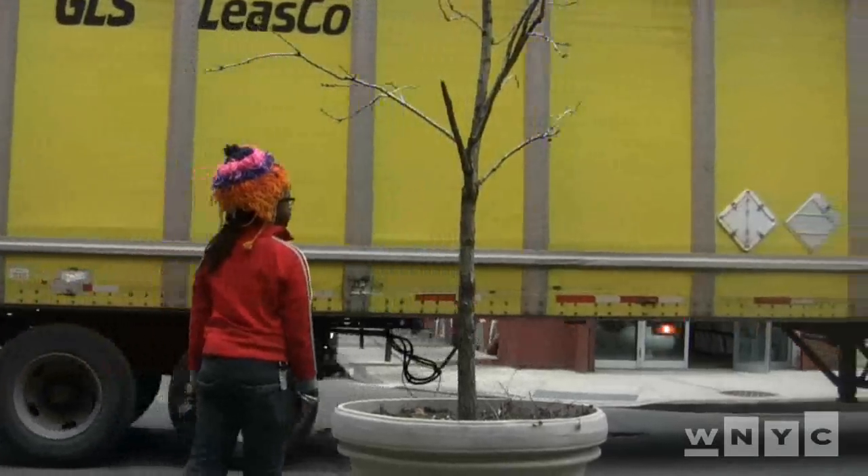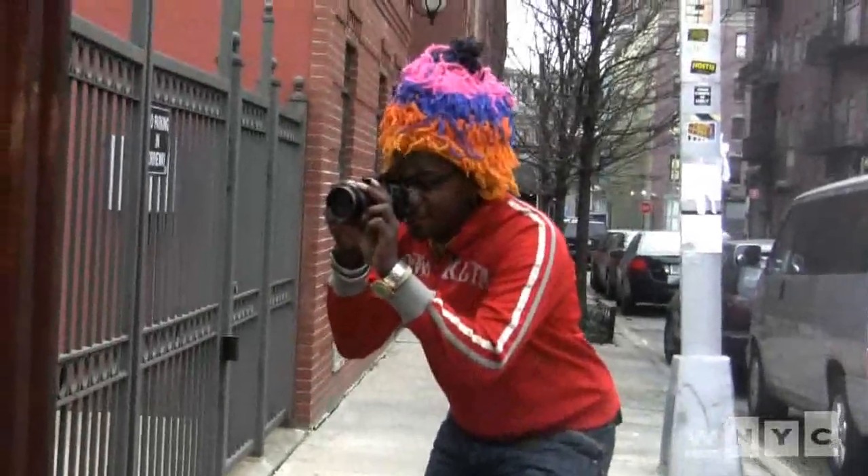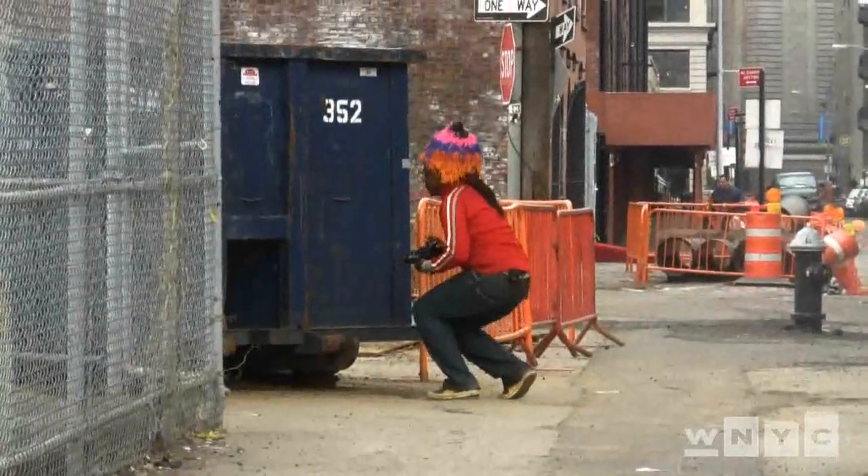My name is Trevor Brown. I'm an artist. My medium is photography. I'm a colorful person — I dress colorfully, obviously. I have a colorful personality.